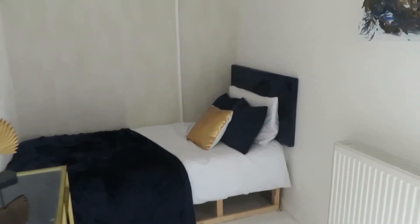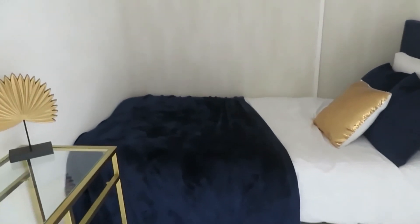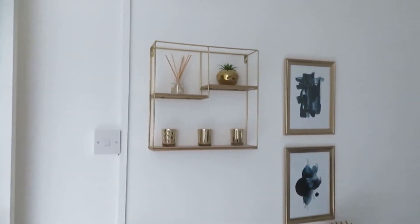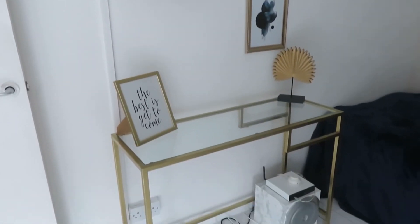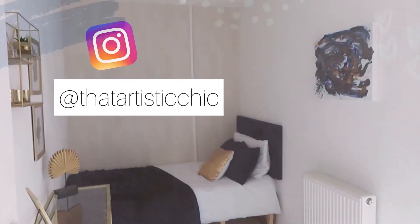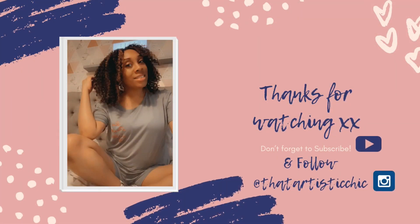So we've got to the end of part two — I'll be back with part three soon. Just thought I'd give you a final look at the room. I'll put a link to all the items purchased in the description bar. I hope you've enjoyed this video — if you have, give it a thumbs up, don't forget to comment and subscribe, and I shall see you in part three. I'll see you in the next video.